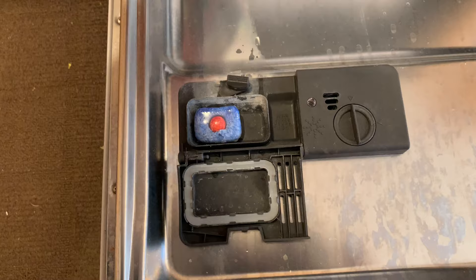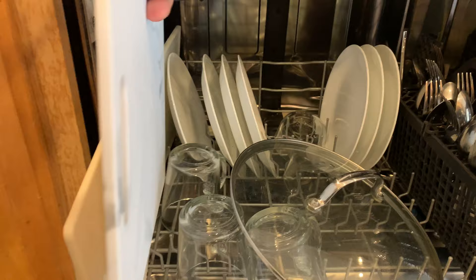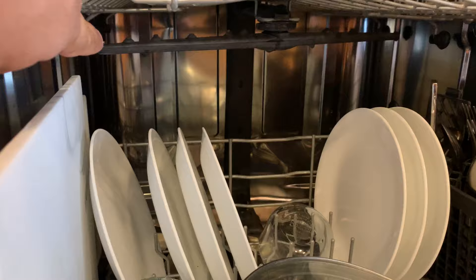Easy fix: go ahead and move this cutting board over to the side, just like that. Also make sure that the cutting board is not touching the spray arm. To fix this problem, make sure you don't put anything in the front of the dishwasher.